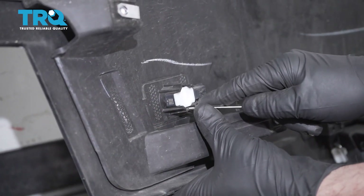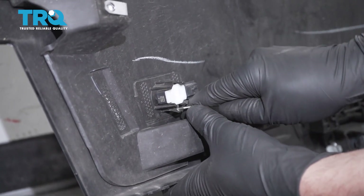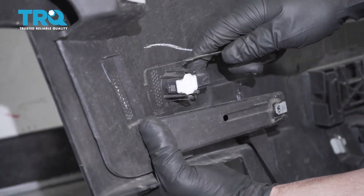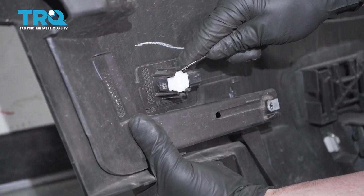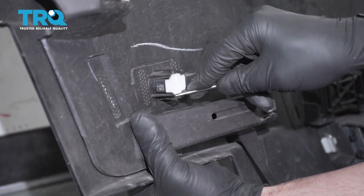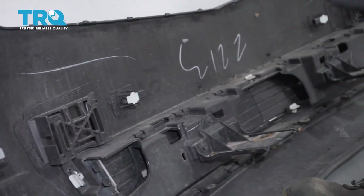Now take the parking sensors out. Use a straight blade screwdriver to get underneath, pry that down, pry the top part out, use a little pressure from the front of the sensor, push it back a little, and it comes out. Do the same with the other ones.